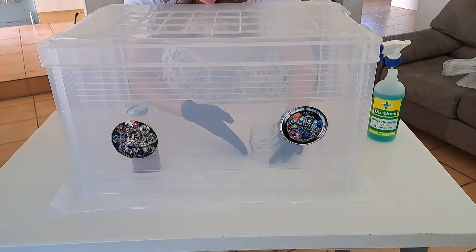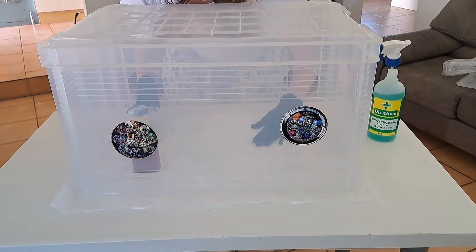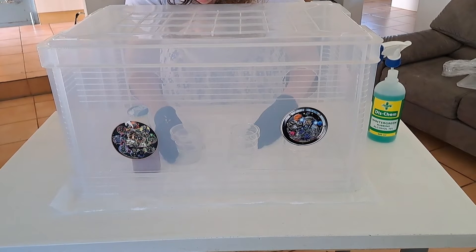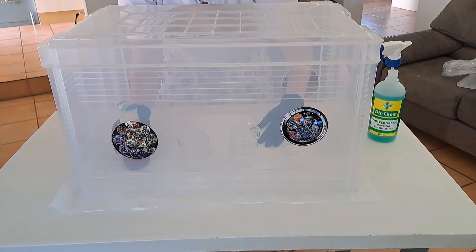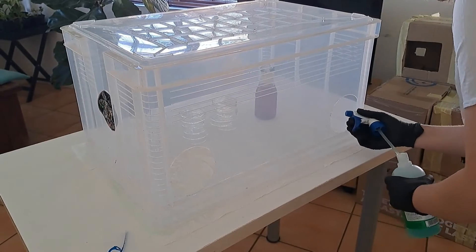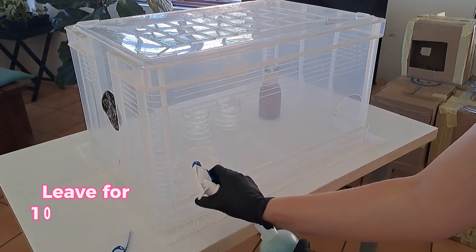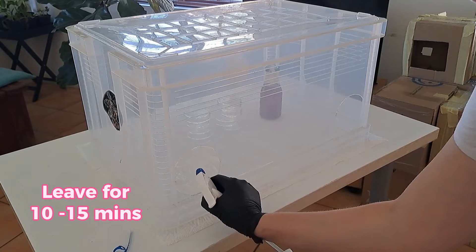Keep the petri dishes closed as much as possible so they don't open when you're moving them around. Now that I've removed everything I don't want in the still air box, I need to sanitize it before doing any inoculations or transfers. I'll put everything in the correct position I want it in, then spray down the still air box thoroughly with rubbing alcohol and leave it to sit for about 10 to 15 minutes, so the rubbing alcohol pushes down anything floating around before I start any transfers.